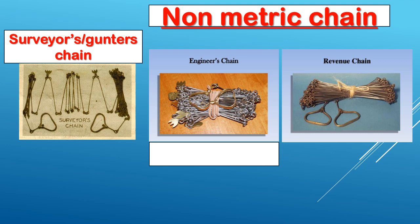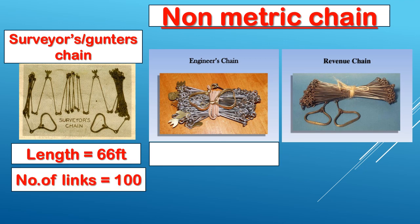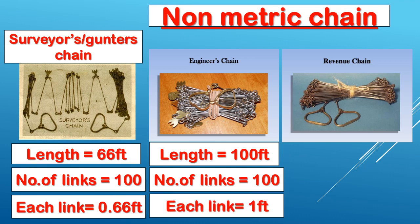Surveyor's or Gunter's Chain: 1 furlong is 80 chains. The length of Gunter's chain is 66 ft, and it has 100 links, so each link is 66 divided by 100 = 0.66 ft.